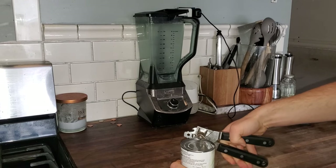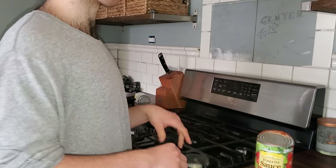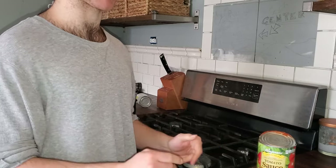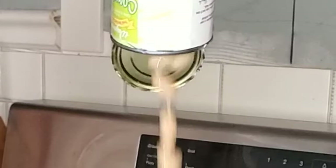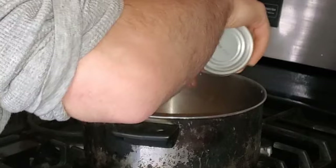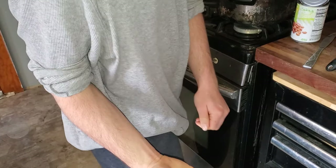Our can opener has been broken for months so I have to open every can like this. After the ten-year process of opening up three cans, I'm gonna dump every can of beans into the pot. And then appreciate the sleeping little puppy over there. Make sure you get any beans that may have ended up in your pocket.